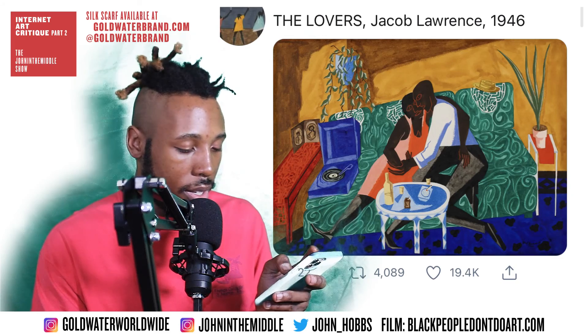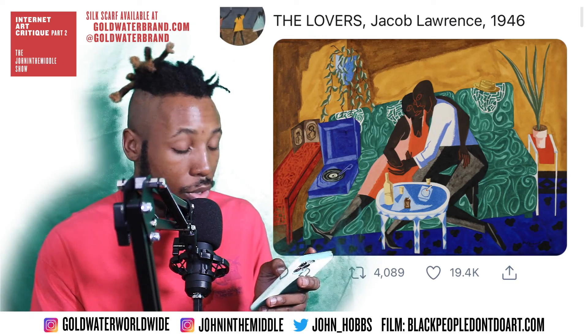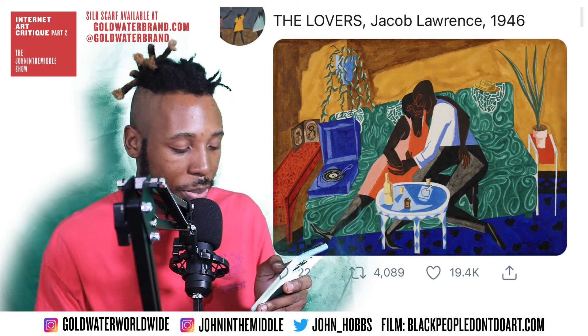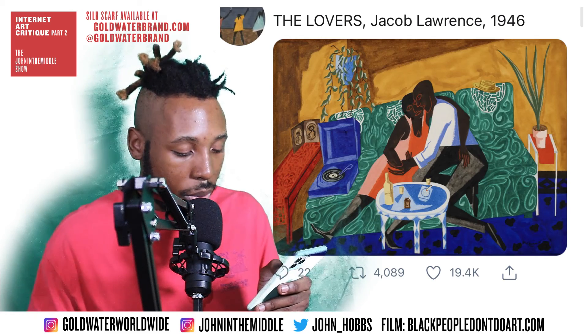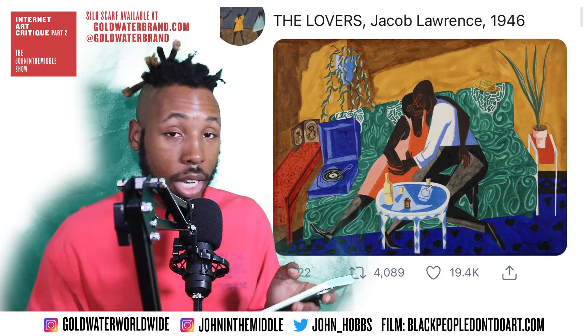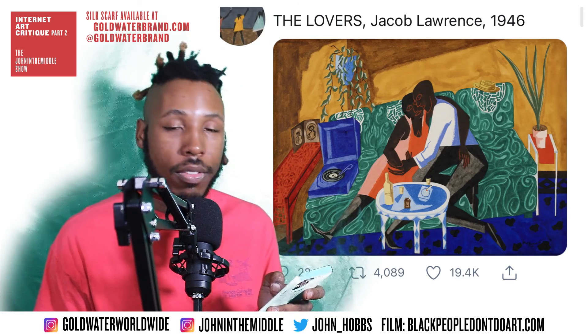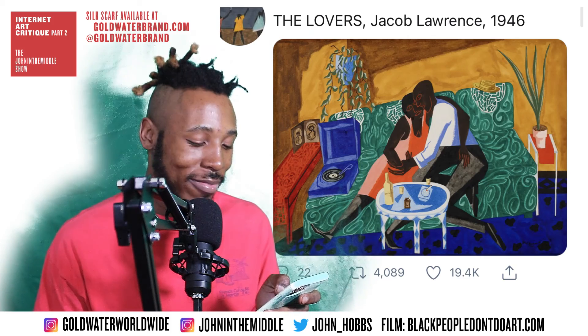Even the way the dresser with the plant looks — it's not necessarily accurate in terms of perspective, but it doesn't need to be. It comes together with the whole piece so well. Jacob Lawrence, another titan of the Harlem Renaissance. Next piece.